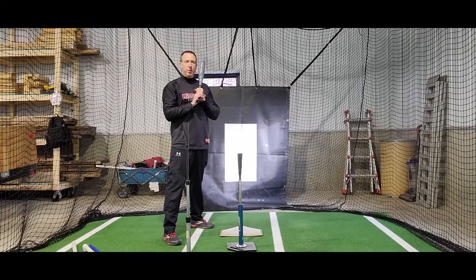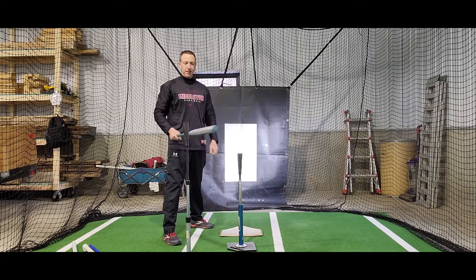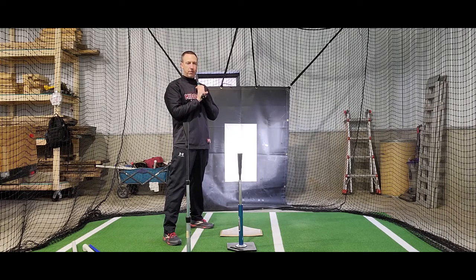Hey, welcome back. It's Coach O'Connor again with another quick tip for success. This is the double tee bat path drill.